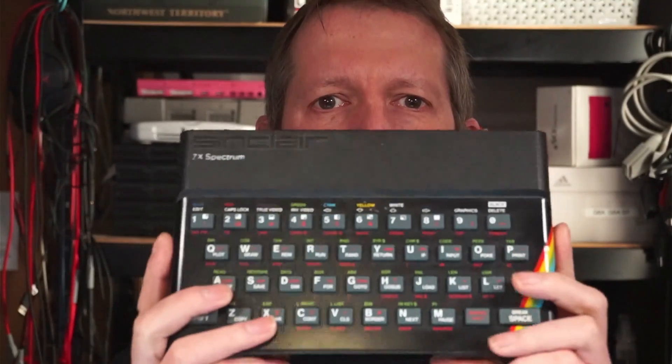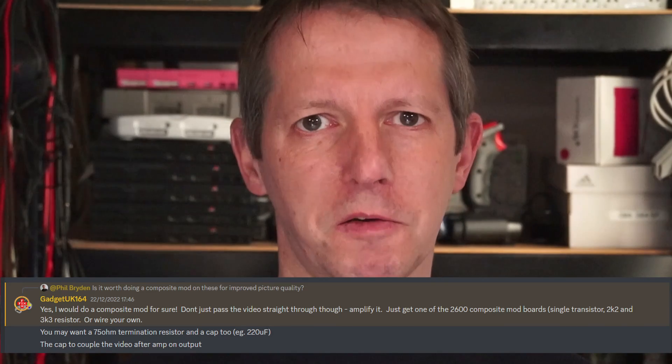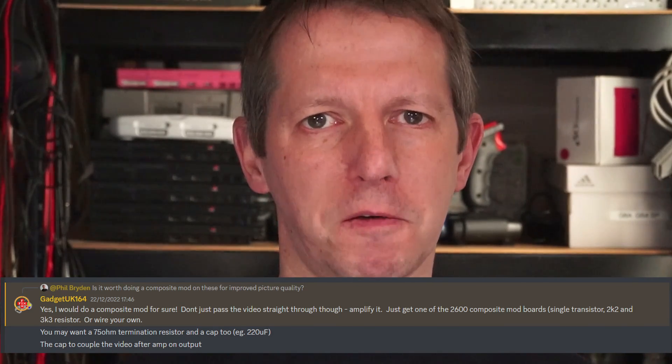Hello, it's me Philip, and in today's video I'm going to be composite modding a Spectrum 48K — this is the one I found from the skip. I owe a big thanks to Chris from Gadget UK, who recommended that I use a 2K2 resistor and a 3K3 resistor.